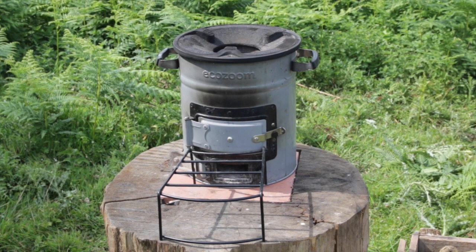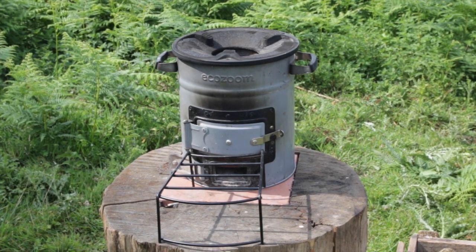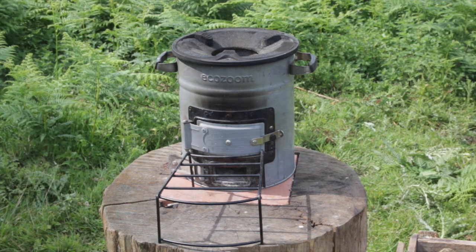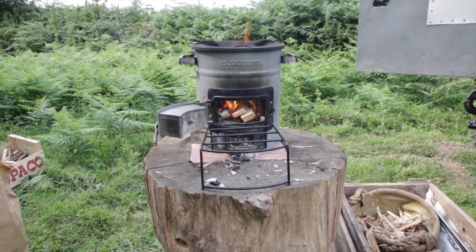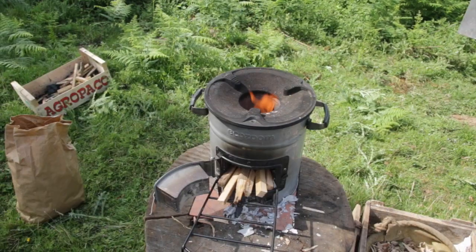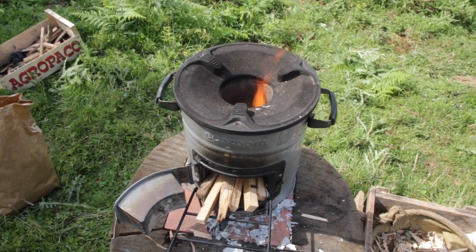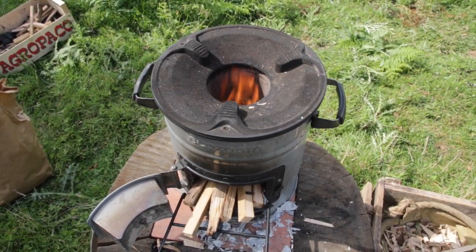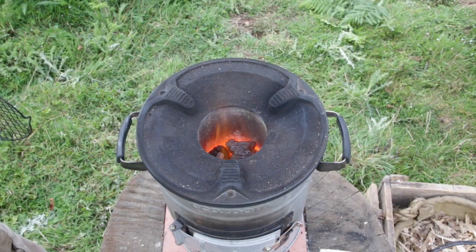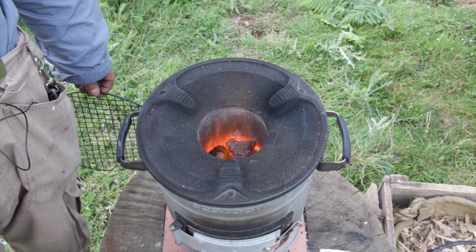This is the EcoZoom Versa rocket stove — Versa because it's very versatile. Originally designed for use in developing countries, it has a highly efficient combustion chamber brought about by the clay insulation around it. It uses very little fuel and produces very little smoke, which for people that cook on wood fires all day and every day is important.